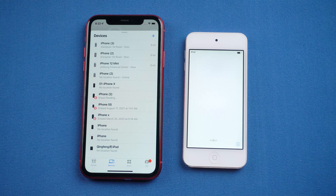When you see the Hello screen, it means the reset is completed. If you don't have Find My open on your iPod, I have a perfect way for you without any restrictions.